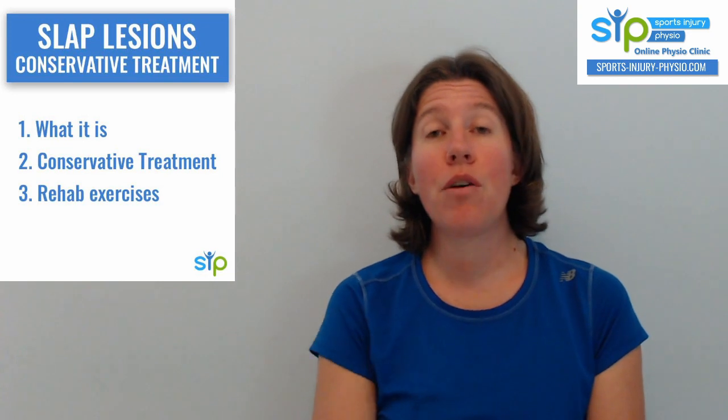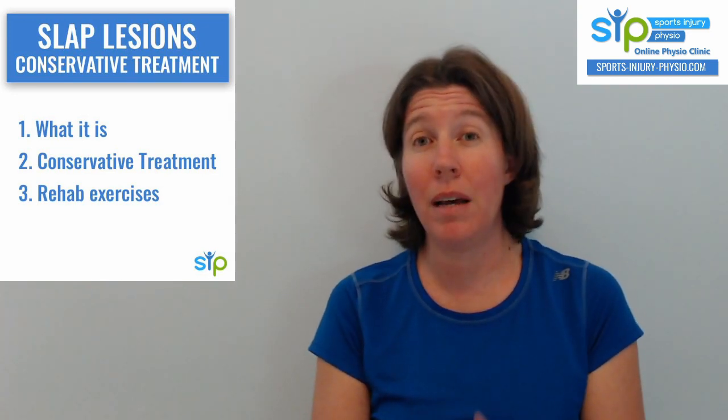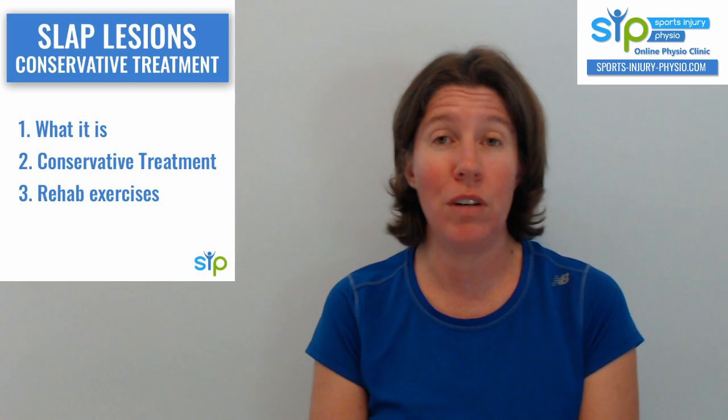My name is Marijke. I'm the physiotherapist from sportsinjuryphysio.com, where you can get online physiotherapy assessment as well as treatment for your injuries. You can have a look at the link to my website in the description of this video.